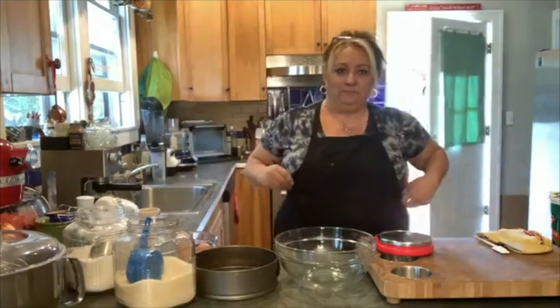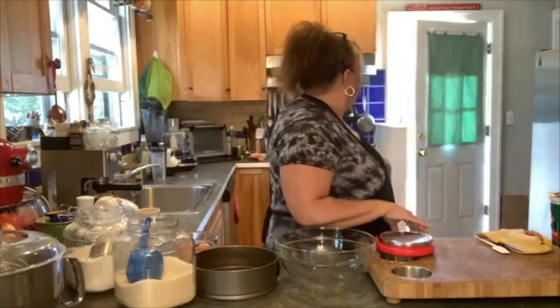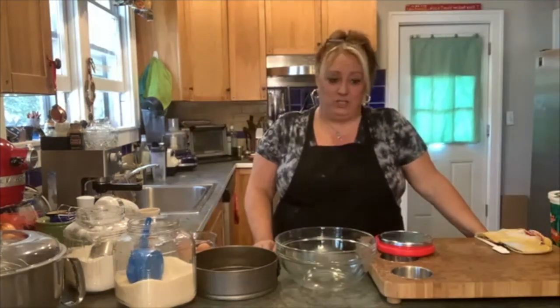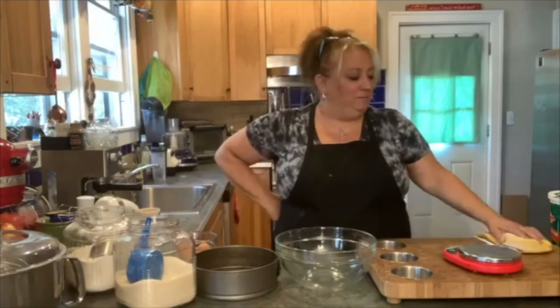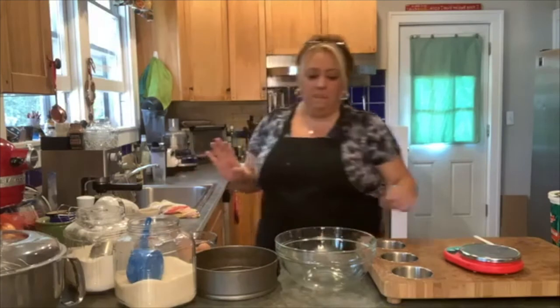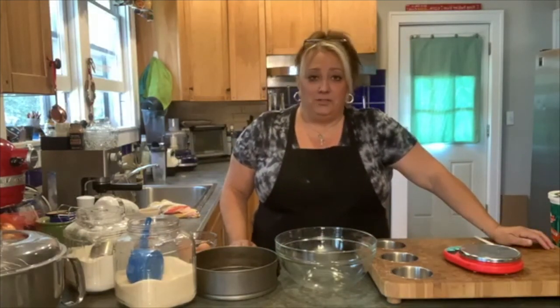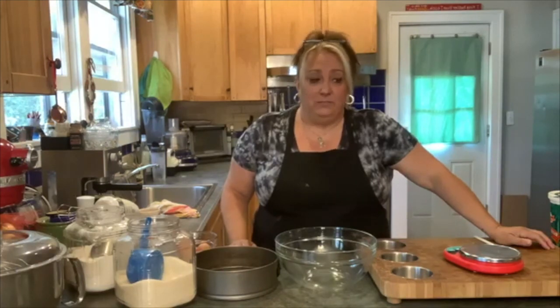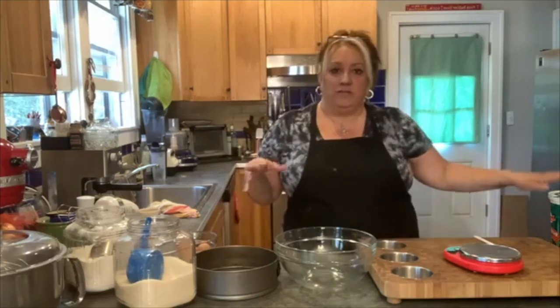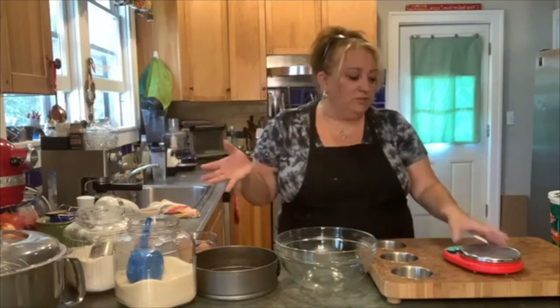Buongiorno everybody, and buongiorno from Angelina. We're going to the beach, so that gave us a couple minutes to let people come on. Hope you all are doing good today. So I'm in a chocolate mood, so we're going to make a chocolate mascarpone cake. What's really cool about this is there's no butter in it and there's no oil in it — a little less fat, so not too bad.